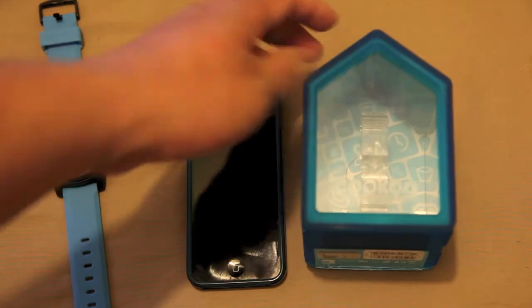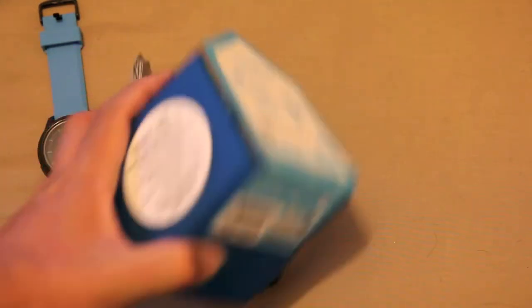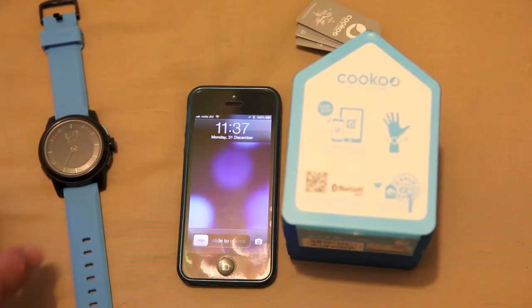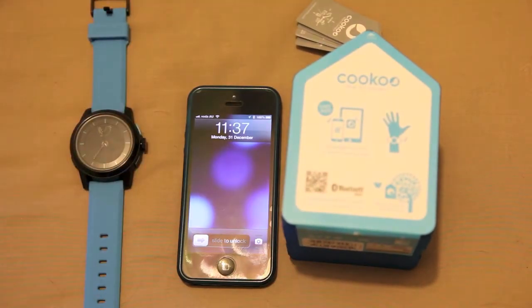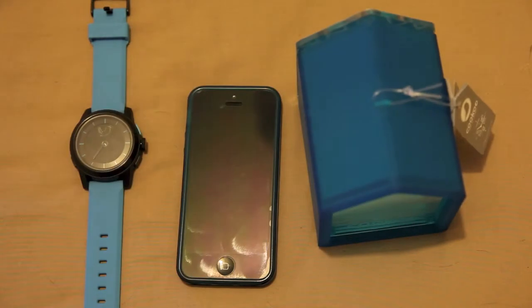I participated in a Kickstarter project called Cuckoo. It's a watch which connects to an iPhone or Android device — though at the time of recording there's only an iPhone application available. It comes in this awesome little house, which is essentially Cuckoo's house.